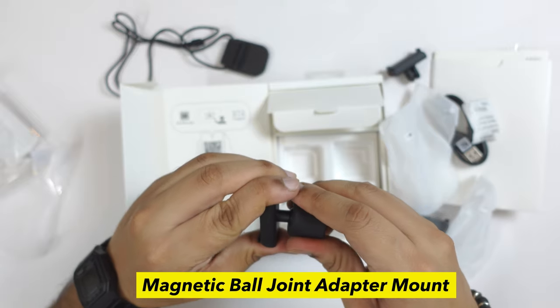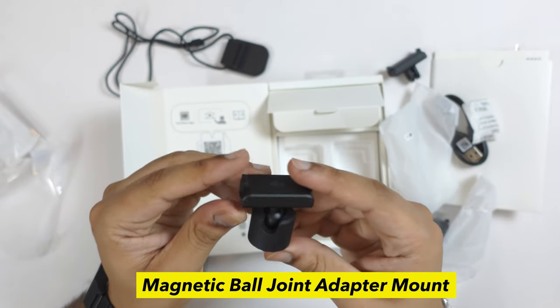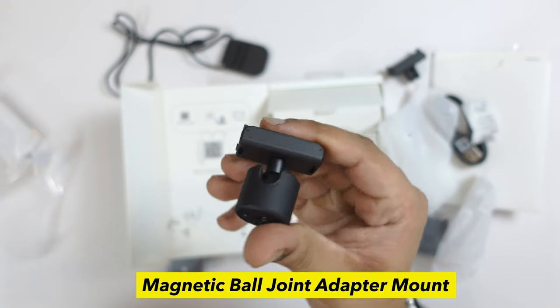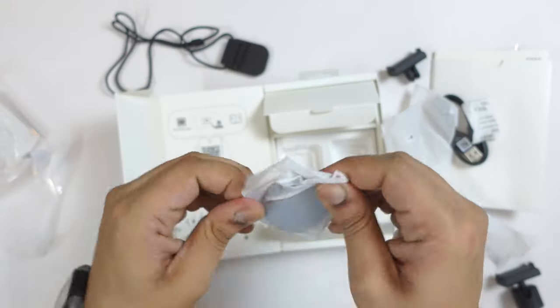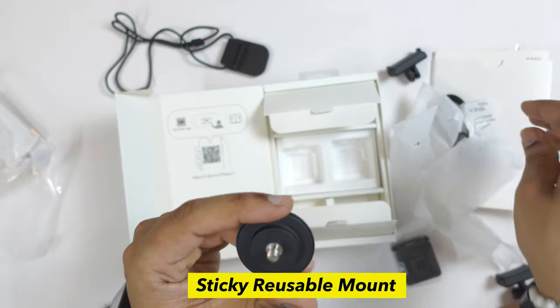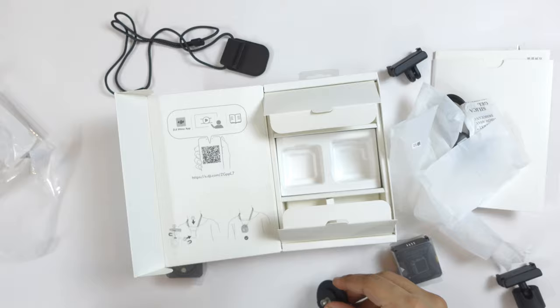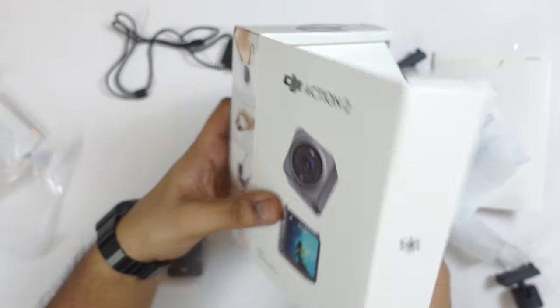You also get a tripod mount with a ball head. If you get the dual screen combo, you will not get the battery combo. There is also an adhesive mount that you can stick on your chest.